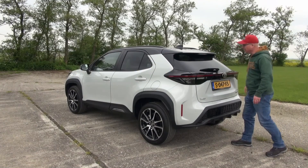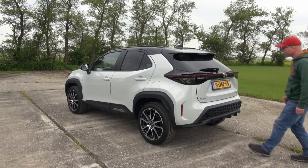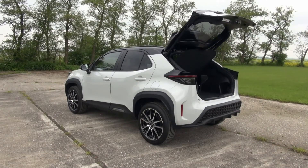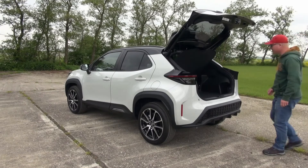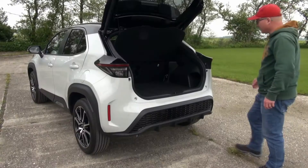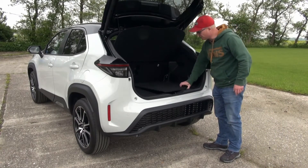The spoiler is standard on everything, and it has a kick function to open the boot. It's fully electric. Let's get the camera up close and have a peek inside the trunk. The GR Sport version, I think like all versions, has a double trunk floor.